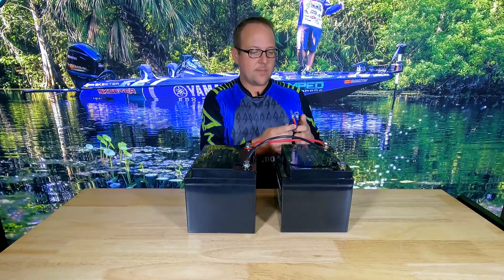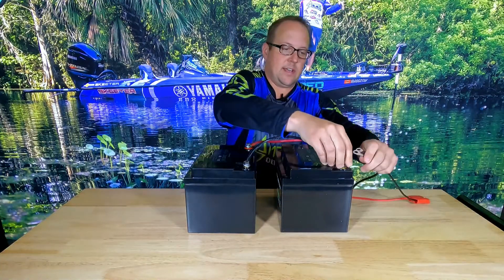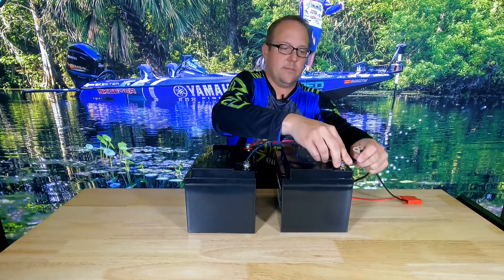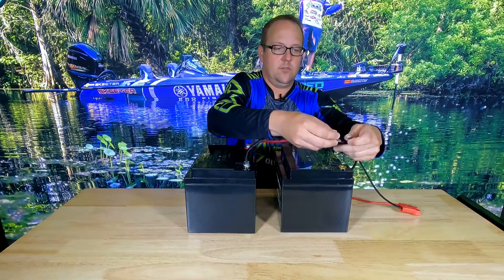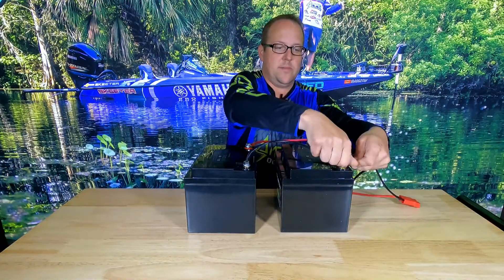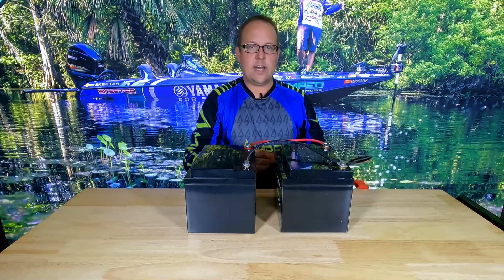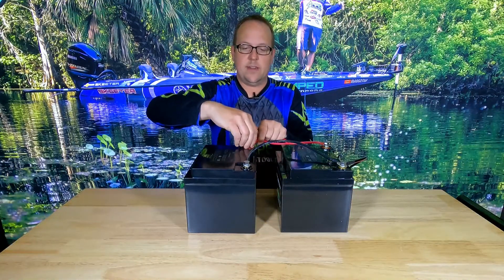What you want to do is take your negatives and connect that to the negative of your first battery, which I'm going to do here — my charger first and my source closest to the battery. Then I'm going to take my positives and connect that to the positive of the second battery.